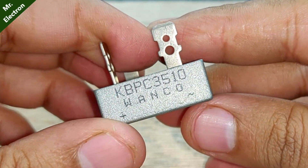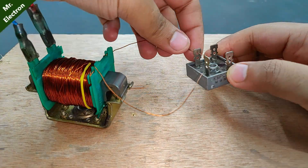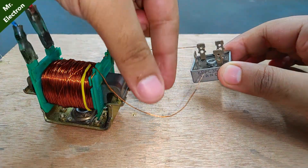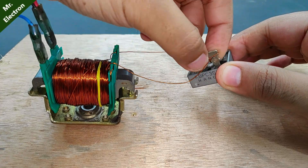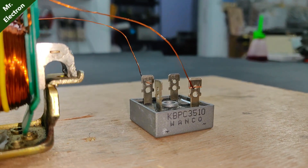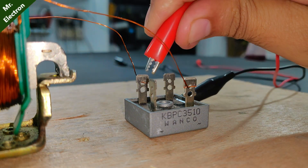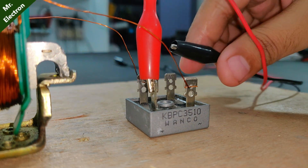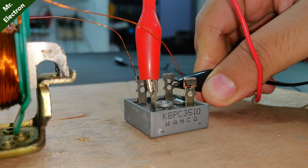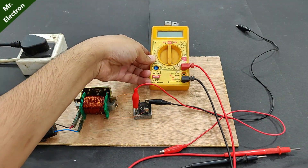This is a KBPC3510 bridge rectifier for converting the AC output from the transformer to DC. I've already connected the AC terminals to the rectifier. For the output I'm going to use black and red jumper cables — red will be positive and black as always negative. Now let's do the short circuit ampere testing.